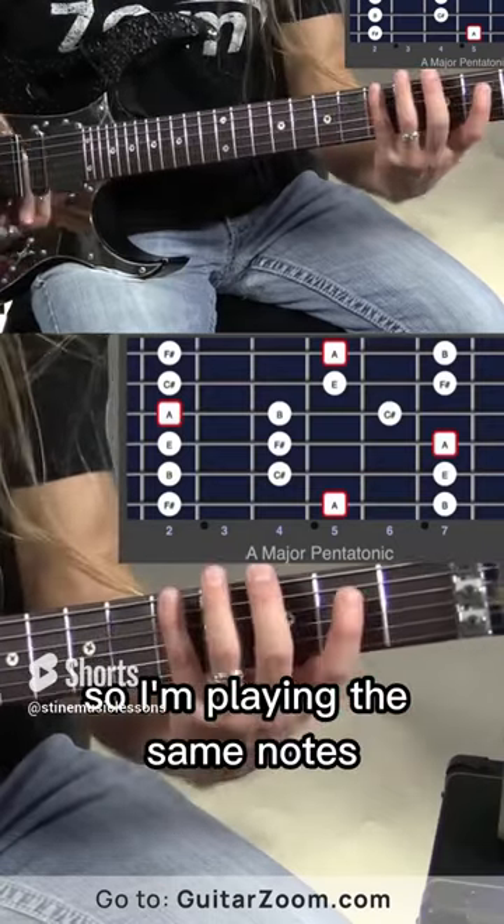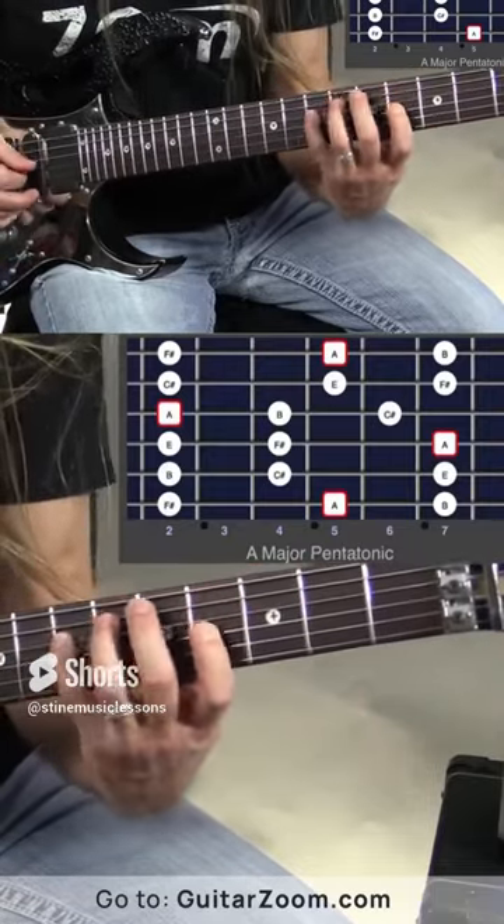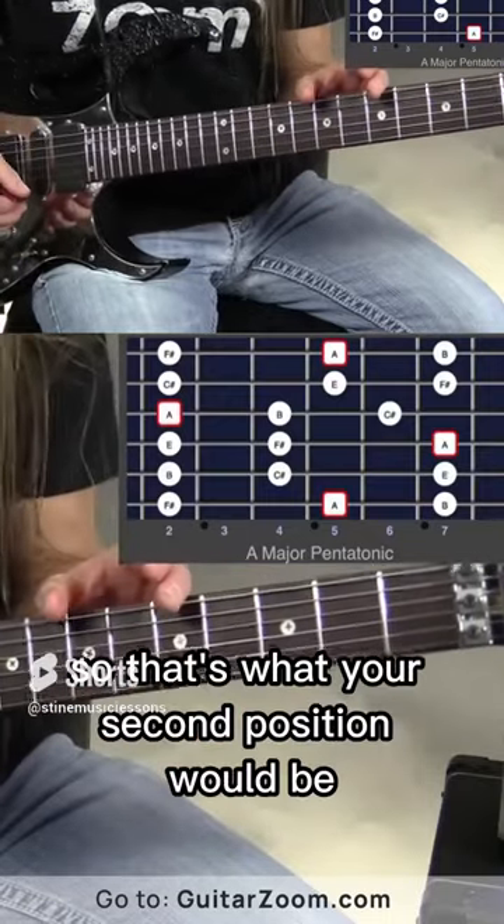So I'm playing the same notes no matter where I go. That's what your second position would be.